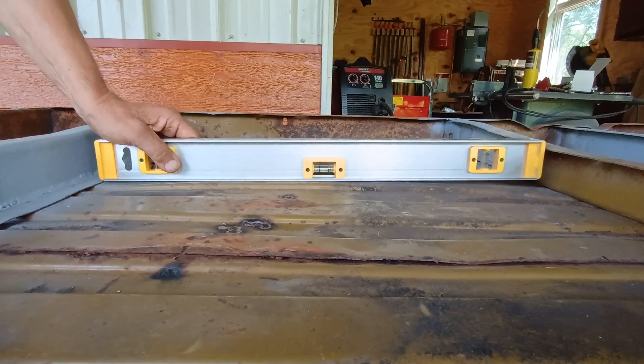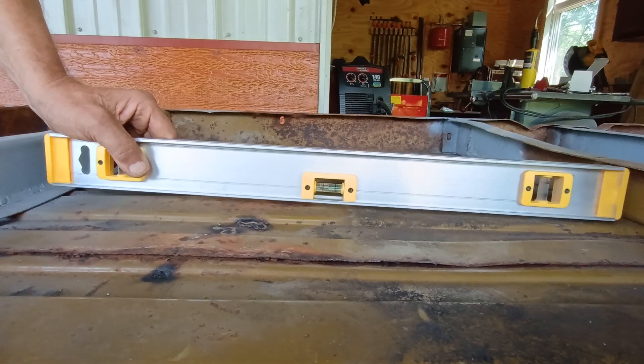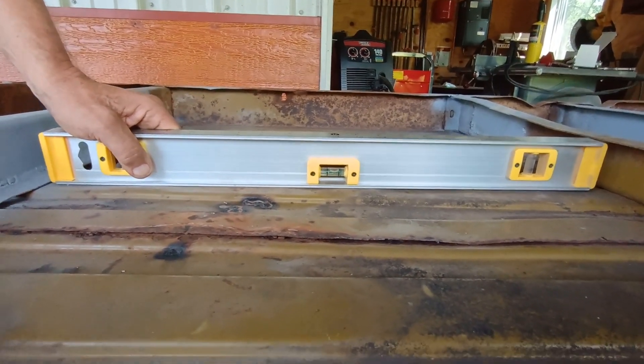You can see that — it's really dipped in, and we've started working on it. We're having some success. Let me show you the mechanism that we came up with that's been working for us.